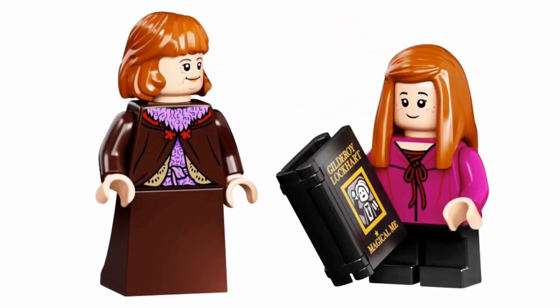Both Molly and Ginny have a new torso print, but their face prints are reuses. Molly's is the same that was used in Attack on the Burrow, which is a reuse from another set. I still think her hairpiece is a little off, but it's okay. And Ginny's face is a reuse from the Great Hall — I think it's Susan Bones. Either way, it's a reuse.